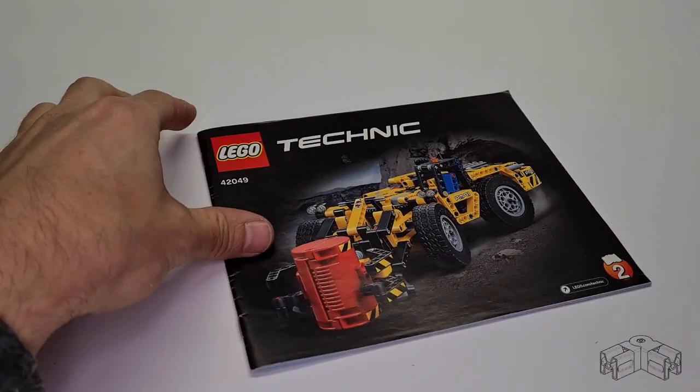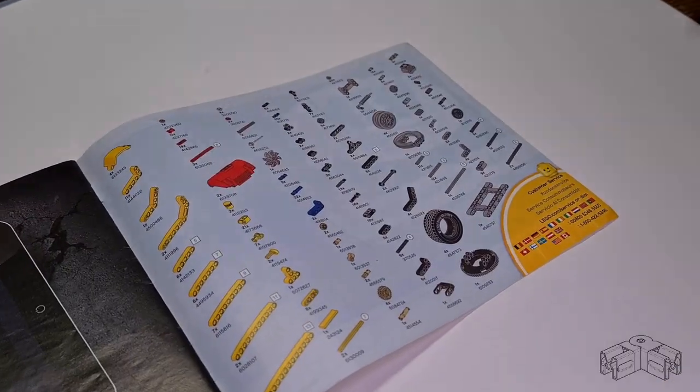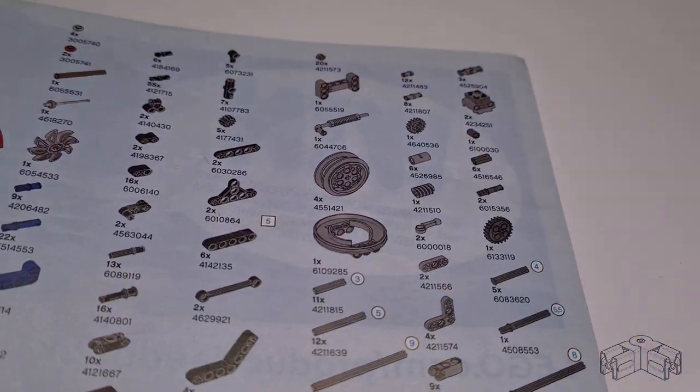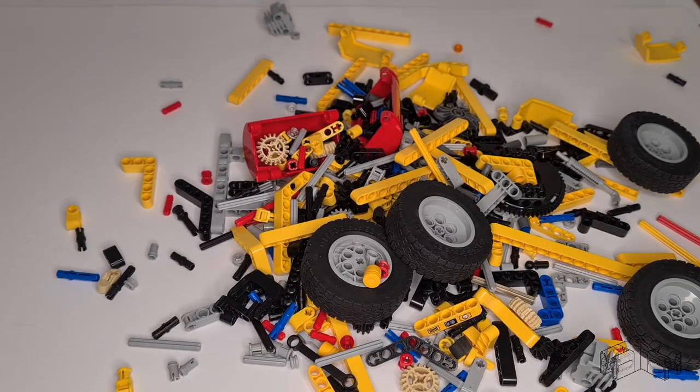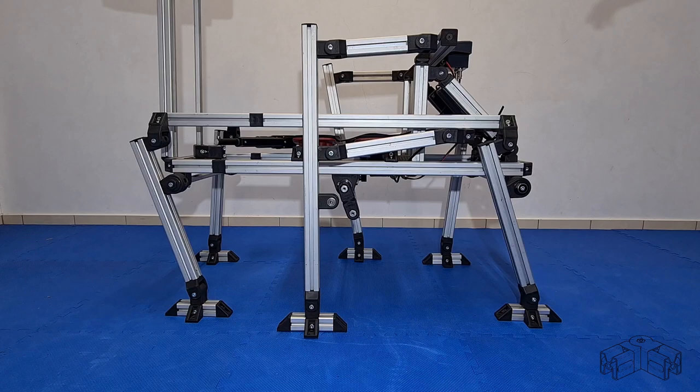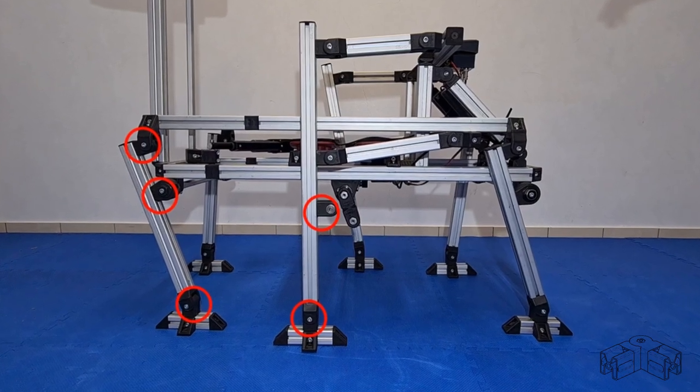If you own just a single LEGO Technic set for some 30 euros, you are likely to own a bigger quantity and variety of LEGO parts than Infento parts, even if you own one big Infento kit or two. For the AT-TE Walker, I needed not less than 22 bearing blocks.